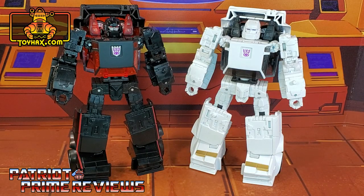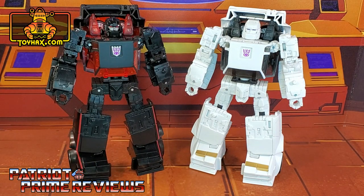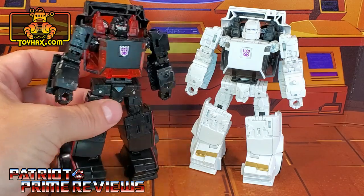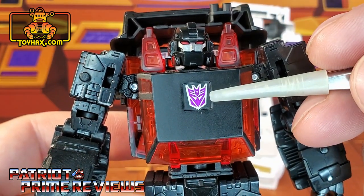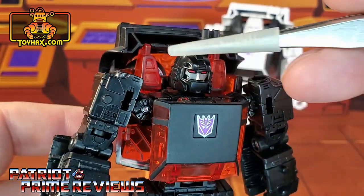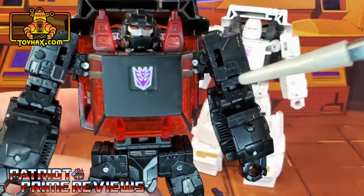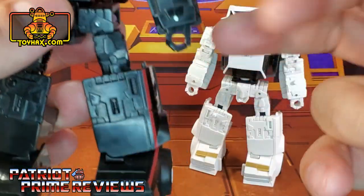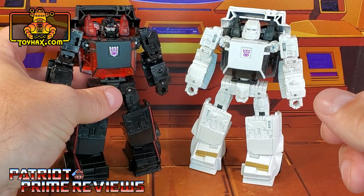In robot mode straight out of the packaging, the Battle Chargers look great and very faithful to their Generation One cartoon counterparts. Both of these figures have the exact same mold except they have different head sculpts, which makes them look like completely different characters. Taking a quick look at Runabout first — he has a silver face with red eyes, a purple Decepticon logo on the chest with a white background, lots of translucent red plastic on the interior, the faux windshield, and red pin striping down on the legs. That's pretty much it for the paint applications on Runabout.